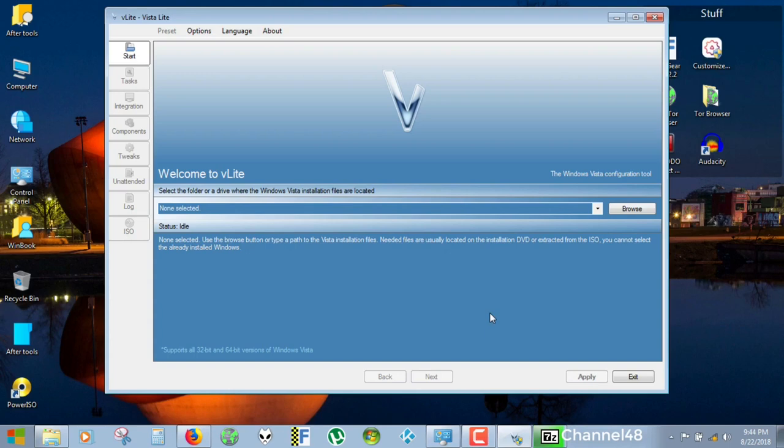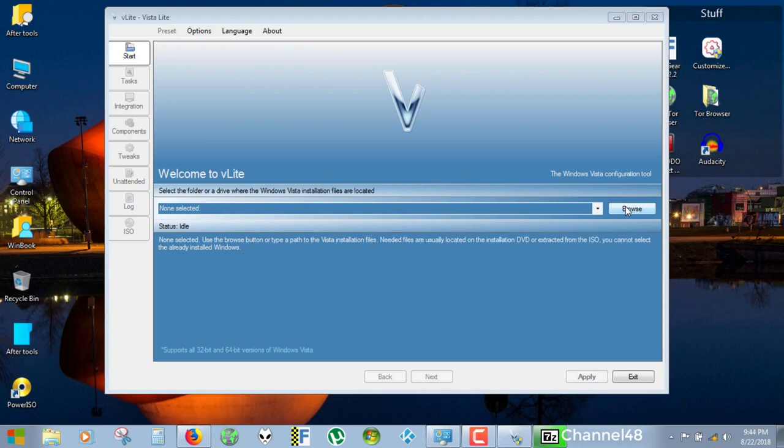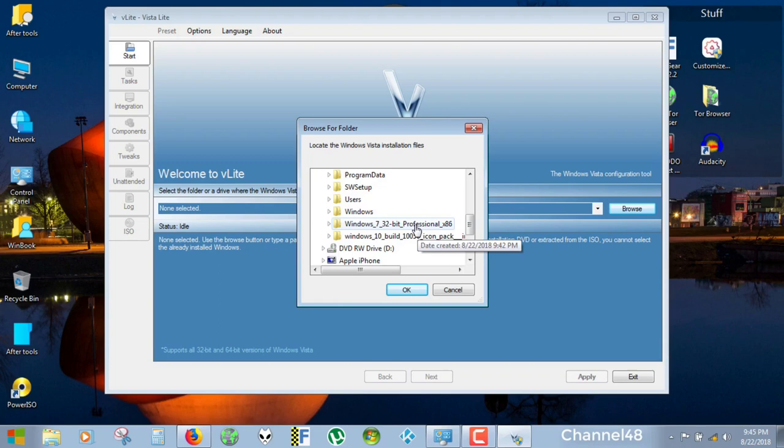Now we are unpacking these files. I think we are already unpacked — Windows 7 Professional. I do this all on my C drive. You can put it on any other drive you wish, but I put it on my C drive. Now we are going to hit Browse and select where you have the Windows Vista or Windows 7 installation files unpacked. We go to our C drive and add the folder, select it and say OK.